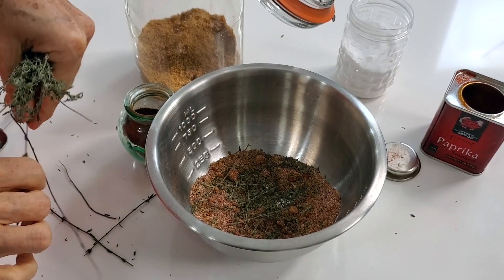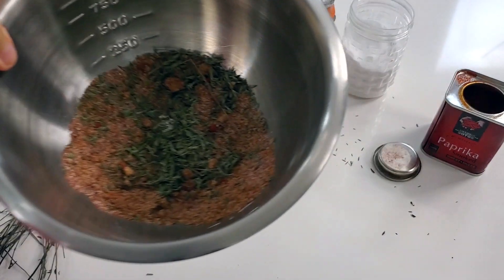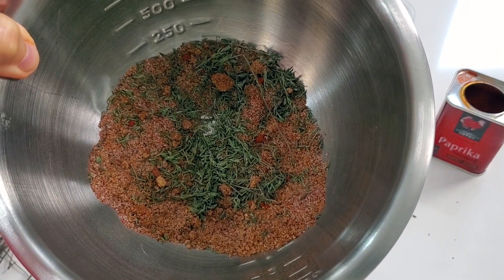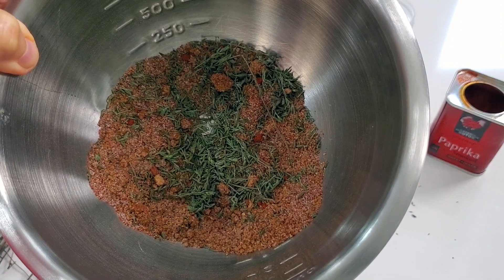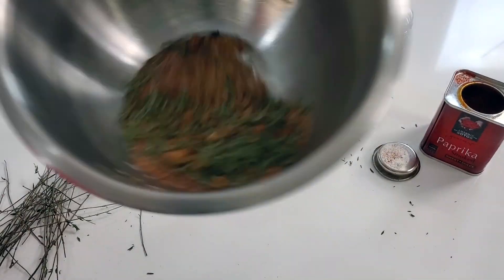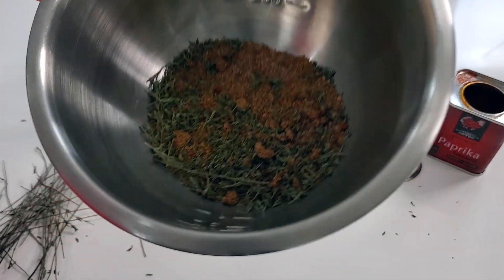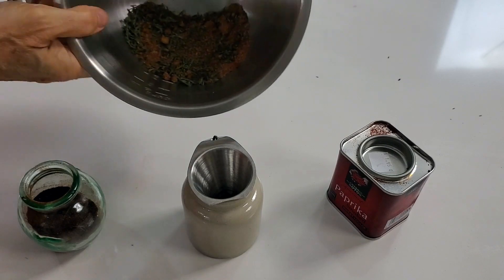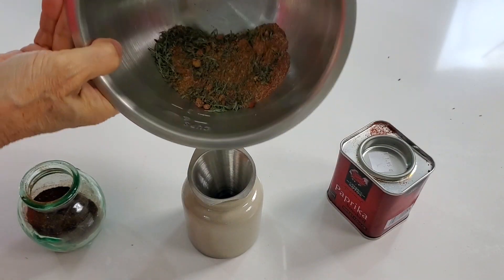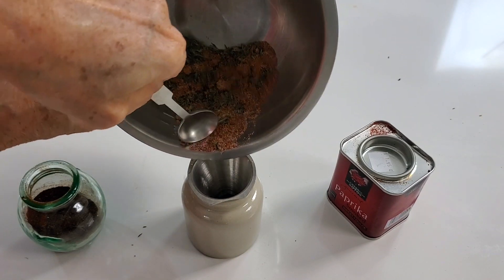This is a delicious spice rub — you're gonna want to use it for many, many dishes. But remember, it's high in salt, so use it sparingly. And it's also spicy. I use it sometimes on top of jumbo shrimp that have their shells because it's so spicy and potent that it actually seasons the seafood amazingly well.